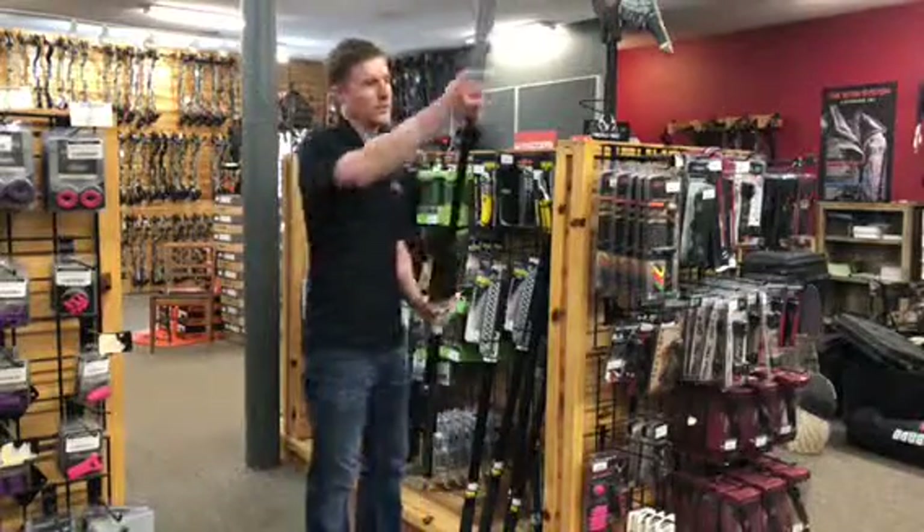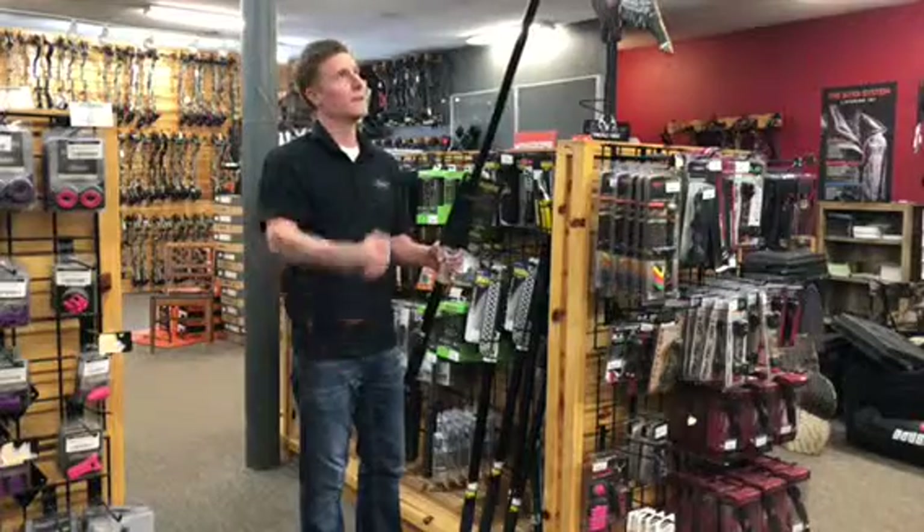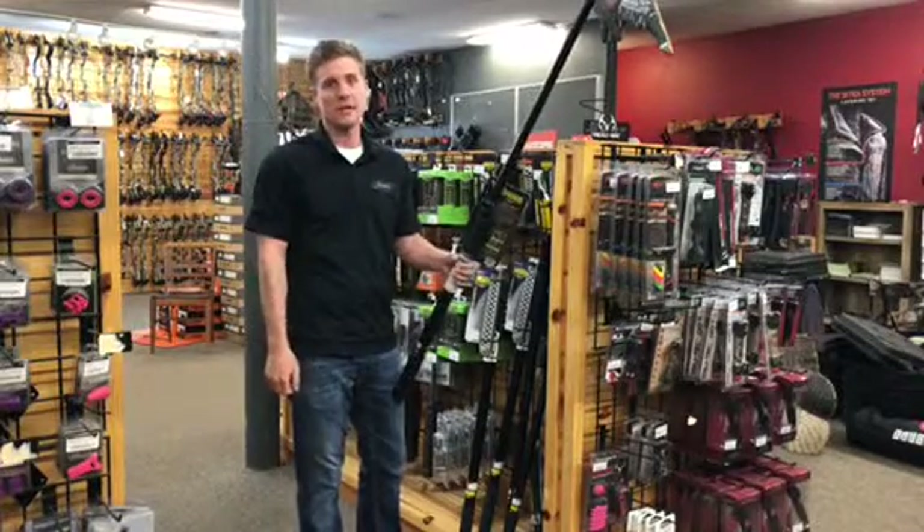Quick attachments here, extending it out — you can go all the way up to 12 feet, and then with your arm length you should be able to reach for anything you need it to reach.